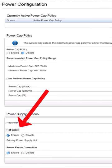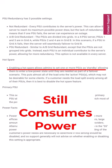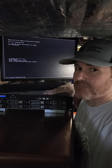If hot spare mode is enabled, one of the PSUs will be put into standby mode when utilization is low, reducing power consumption. But having the second PSU on standby still consumes additional power. There's one simple method to reduce power consumption that's often overlooked.